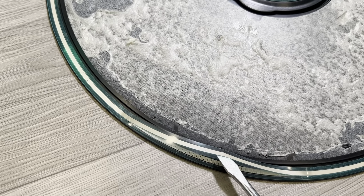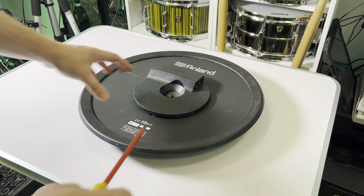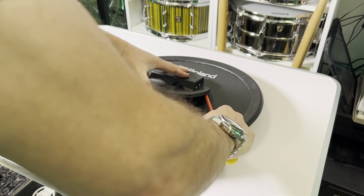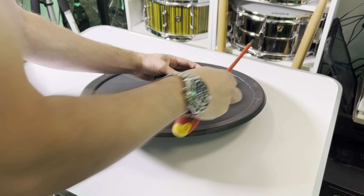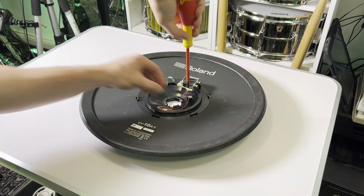Obviously, don't take your cymbal apart like this — this is the old cymbal that is going to go in the bin. Start by removing the rubber cover on the underside. You may need a screwdriver for this.